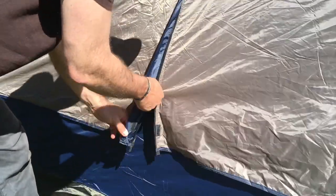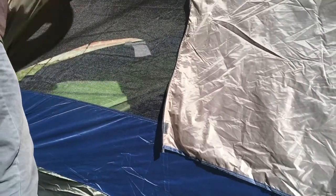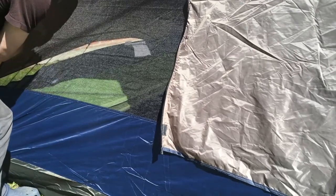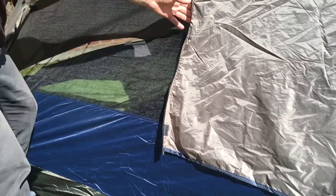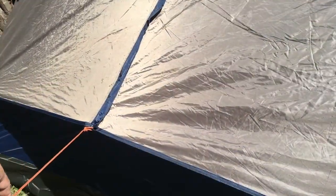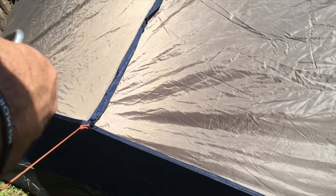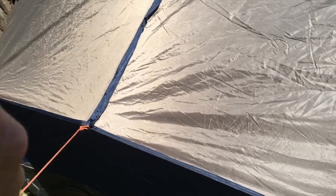If it's warm and sunny outside like today, you can simply roll this back window open, roll it up like this, grab it here on the loop, and it's pretty much all ventilated. But if it's cold and windy outside and you want it all sealed up, you just put in another guy line through those loops and you're ready to go.